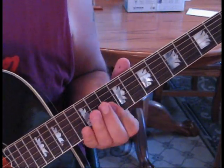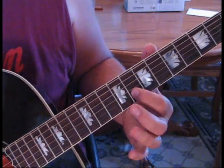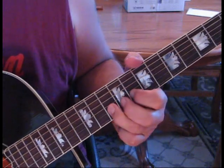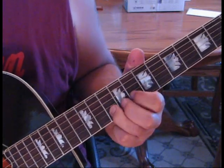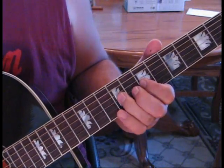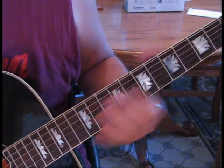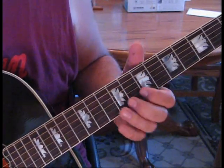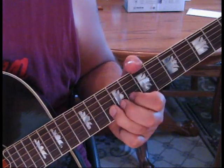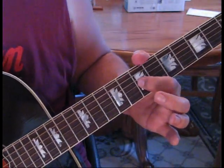Here's our D minor — we're just going to move back. We're on the second string at the eighth fret; we're going to hit that and slide up to ten. Take your finger to that ninth fret and bend that up a half step. And then we come back to the seventh fret.